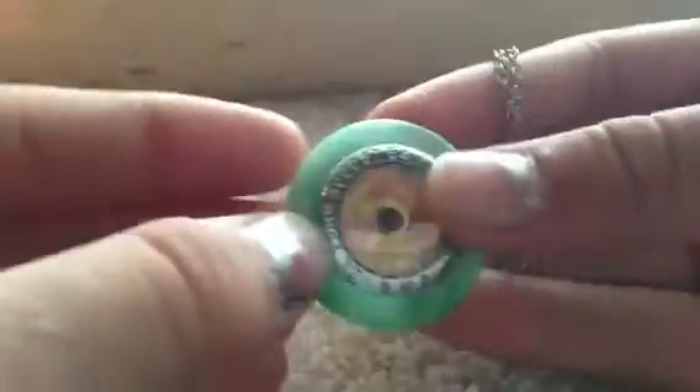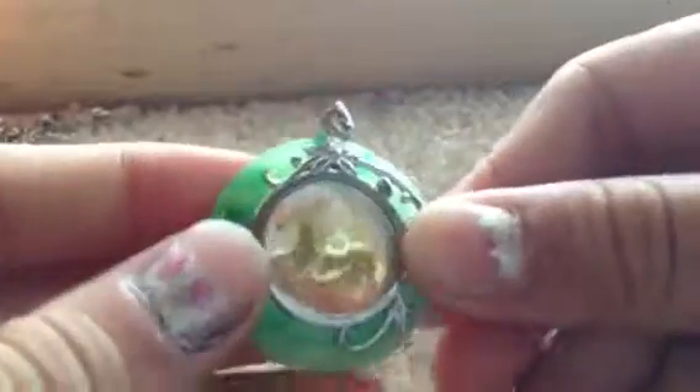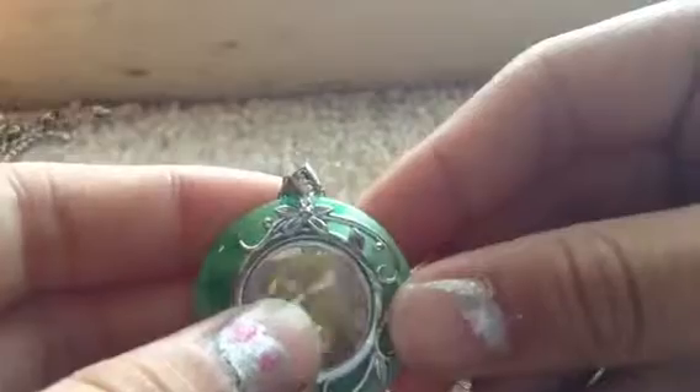Then the last necklace — my friend has the same one — it just looks like this, and it's completely cheap quality. It's just from Chinatown, but I think it's really cool and really cute with the little spin horse.